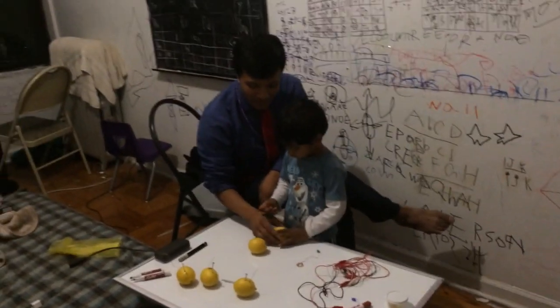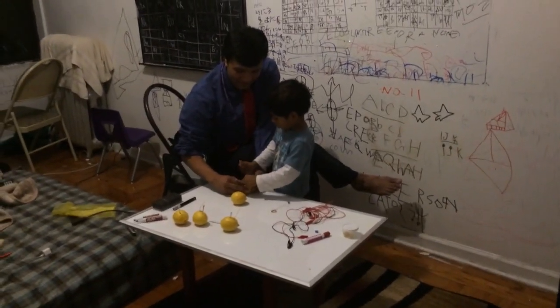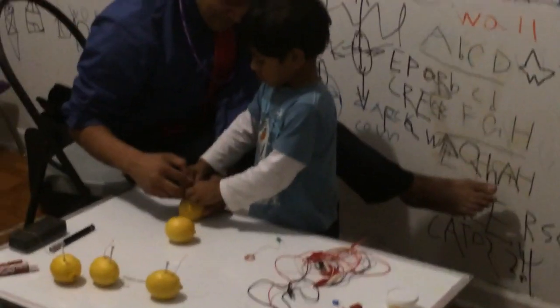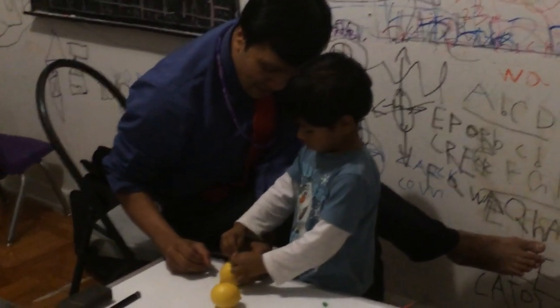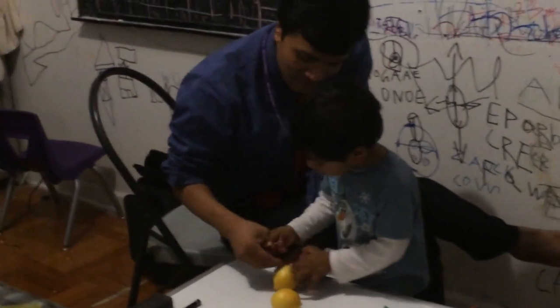Put the copper in. I want to squash it. Okay, Daddy's gonna help you. Don't help me. You think you can do it? Yeah, but it's difficult. It's difficult? Yeah. So Daddy needs to help you. No, no.